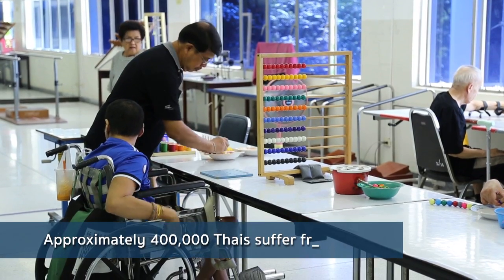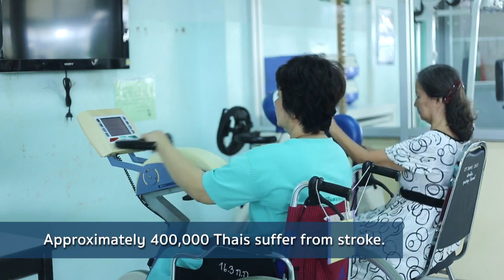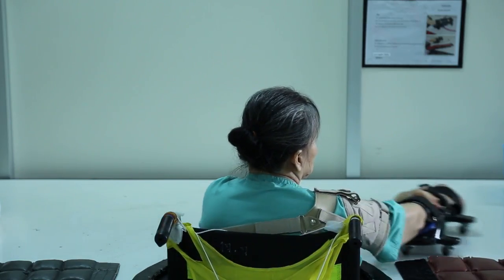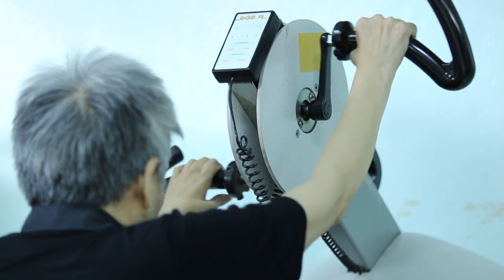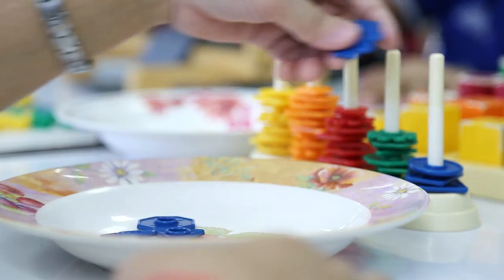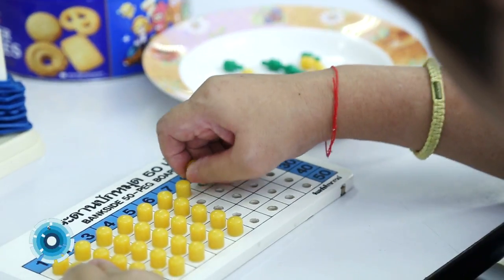There are at least 400,000 stroke patients in Thailand suffering from movement disorder. These patients have to go through a rehabilitation program in order to regain their motor movement. A typical hand rehab program is to pick up an object and move it around. The problem is that this kind of rehab is not motivating — sometimes patients get bored and give up. So we came up with an idea to help them.